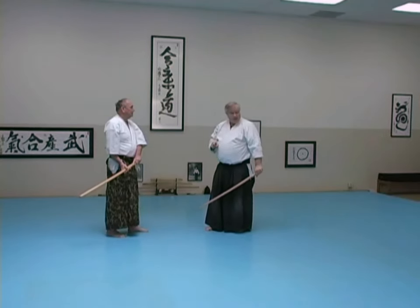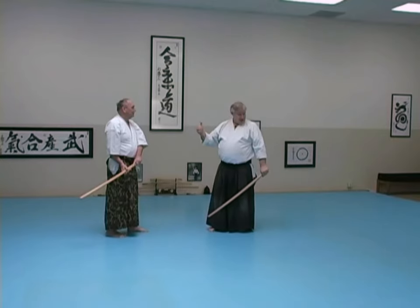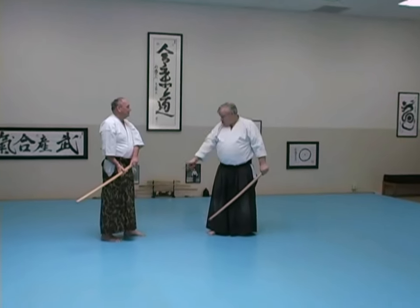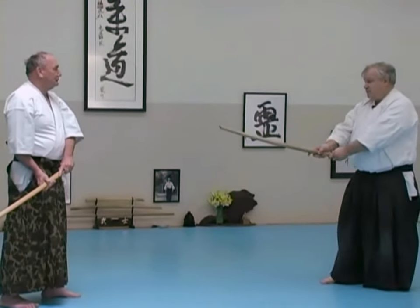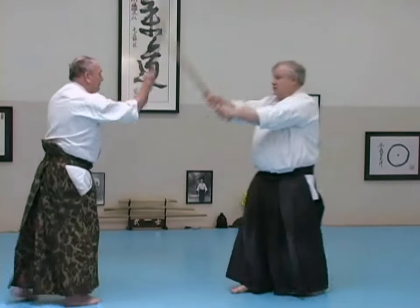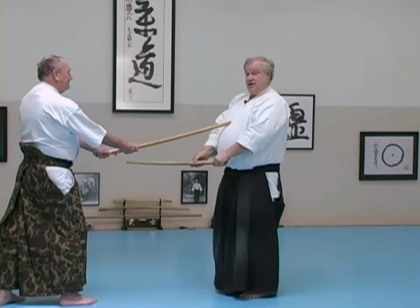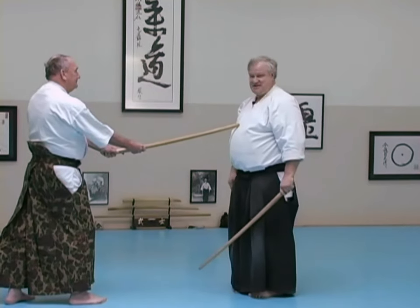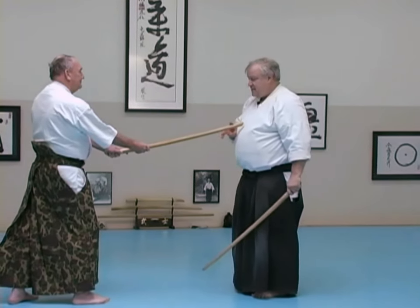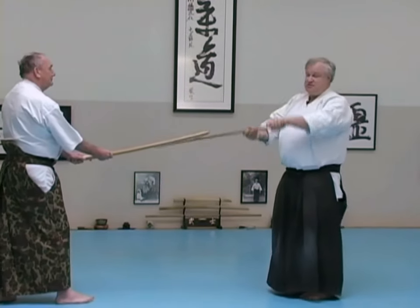For the form, if he were trying to kill me, he'd step in — he'd be going forward. He has three choices: forward, stay in place, or move back. For the form, stay in place, just switch feet, don't change the distance. If he steps, he'll have me here. If he'd stepped back, he beat my attack, but he doesn't have me and I don't have him, which means something else will happen.